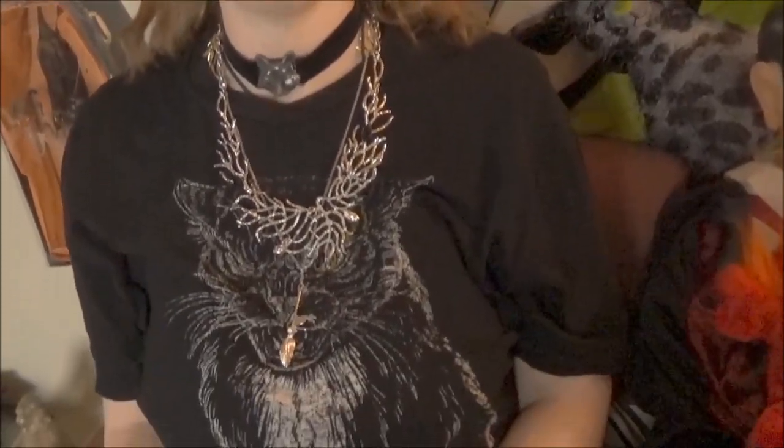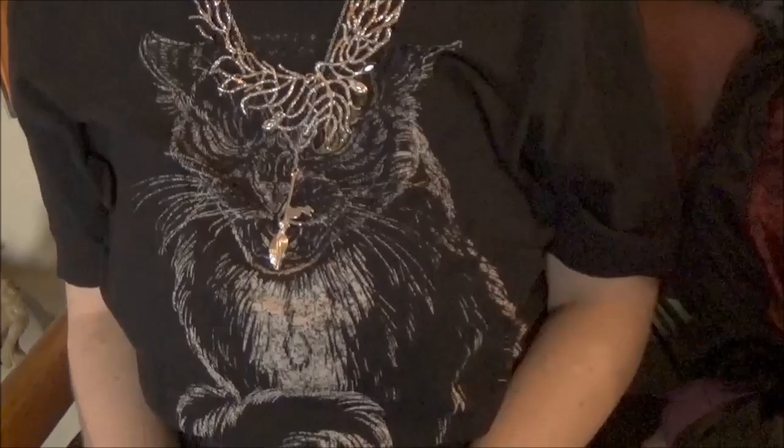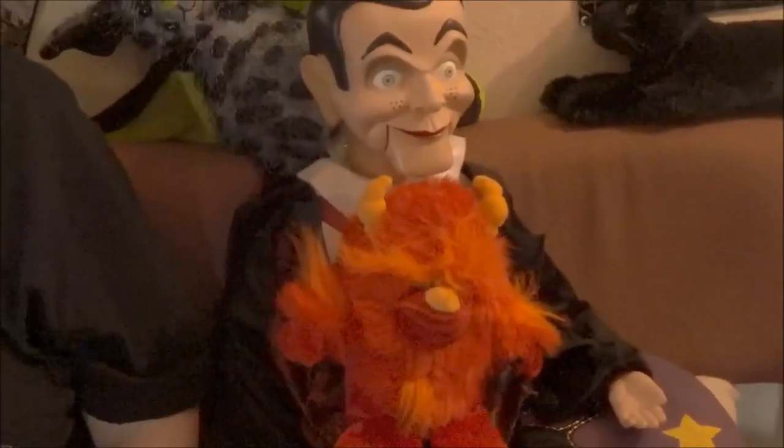Hello! Today we have a Halloween and autumn sort of gothic jewelry haul for you guys. And if you are new, do check out our spooky playlists — our jewelry playlist will be linked below. I'm Morticia. Gomez is behind the camera. This is our roommate Slappy with his new little monster friend.